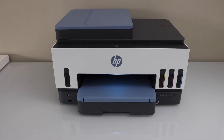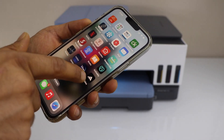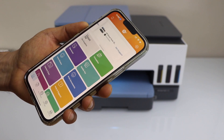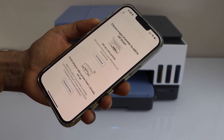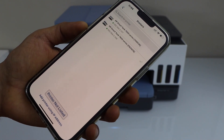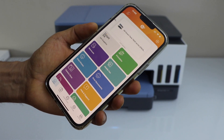Let's add it on an iPhone. You have to download the HP Smart app from the App Store. Open the HP Smart app, click on the plus button on the top, go to the second option. Now select HP SmartTank 7600 series and instantly it will add the printer.